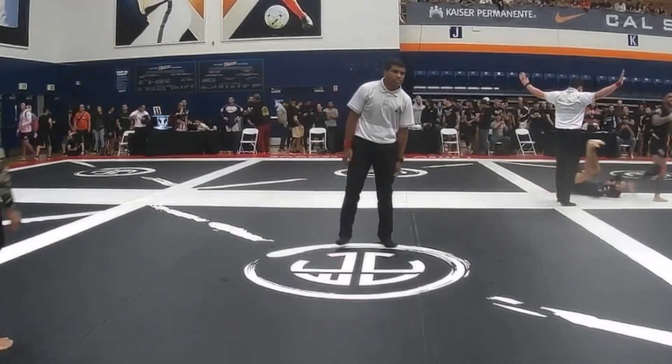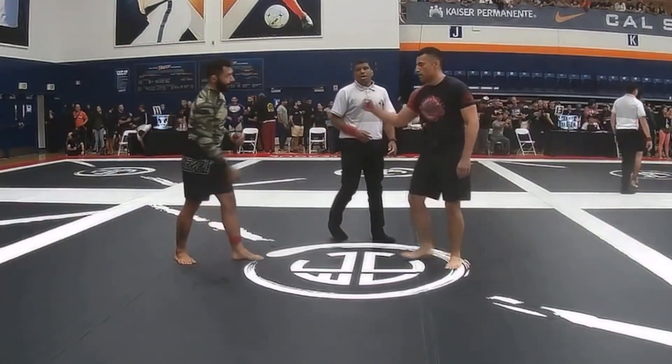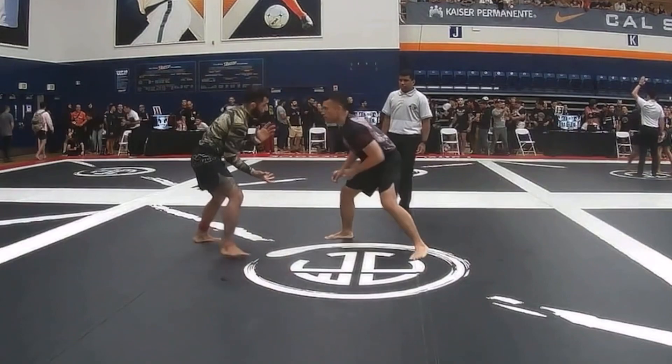Welcome back YouTube. This is one of my matches from the Jiu-Jitsu World League competition — California number eight, I believe it's called. Here we start standing.